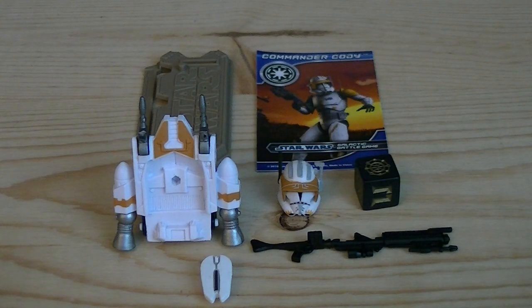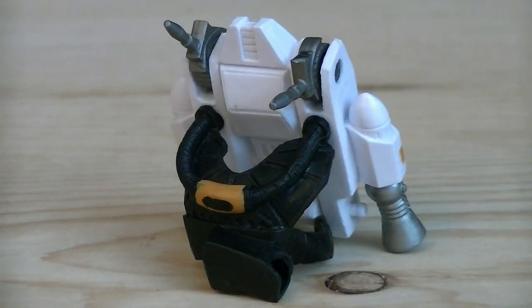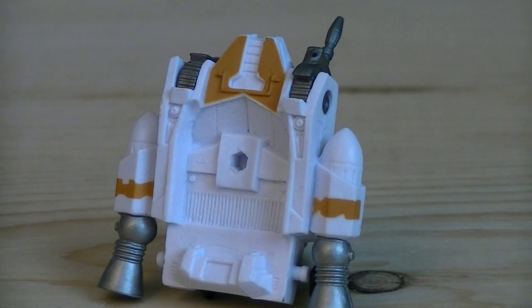Accessories include a figure stand, a card, two removable backpacks, a removable helmet, a die, as well as a brand new DC-15 blaster rifle. The new DC-15 blaster rifle is a very nice design — it's even got the harpoon attached to the bottom. He also has a larger jetpack which has adjustable straps and blasters, a holster for a blaster pistol, and even a peg to display the other jetpack.